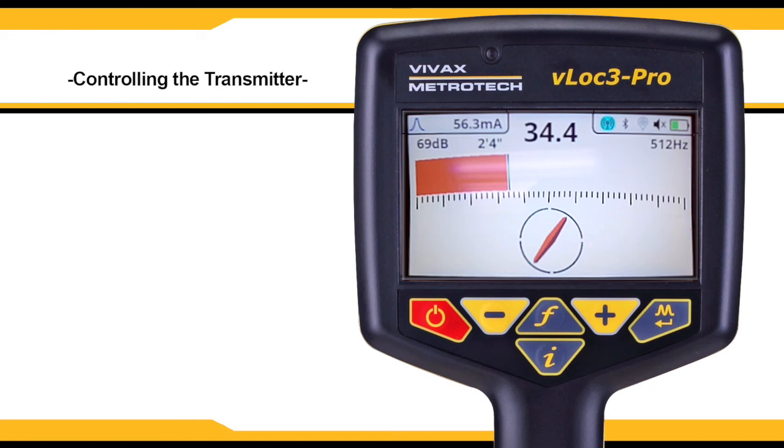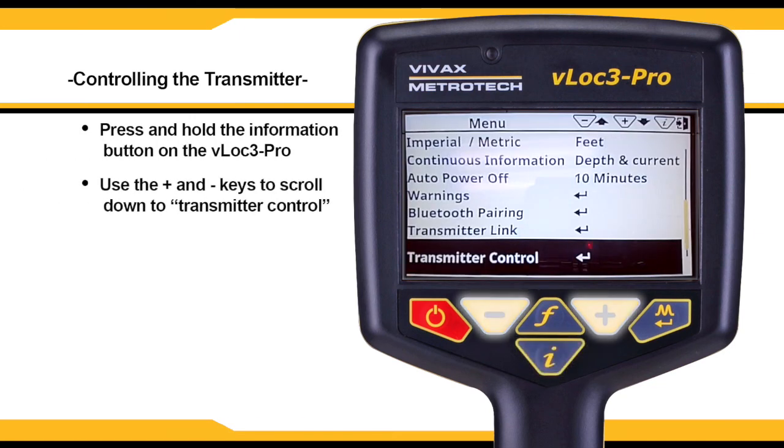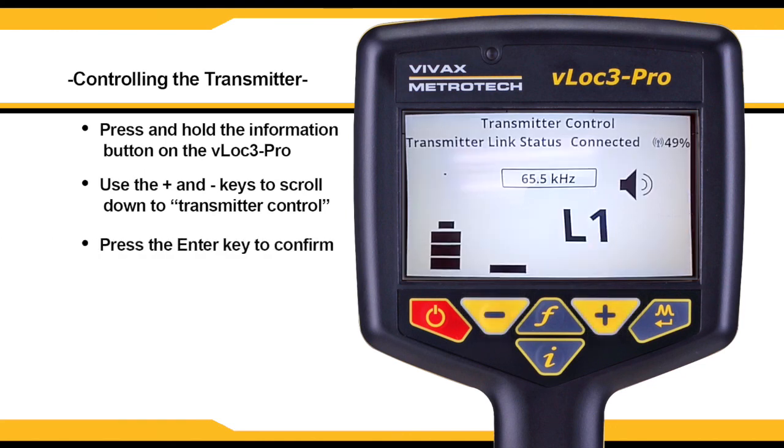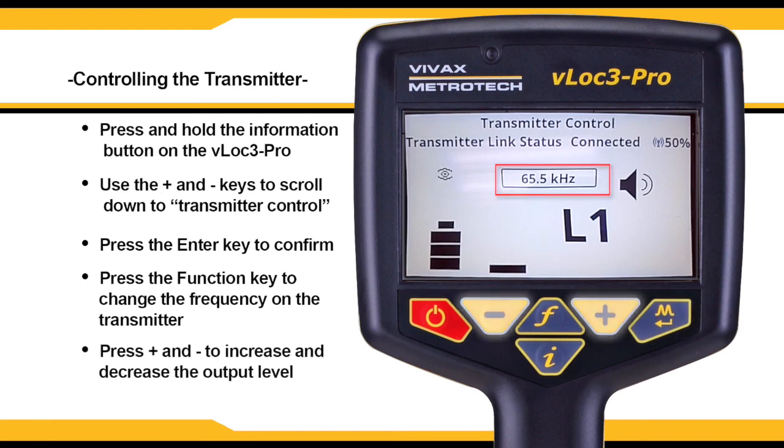Once the VLock3 Pro is linked to a transmitter, the user may use the receiver to control the transmitter. Press and hold the I button on the receiver, scroll down to transmitter control, and press the enter key. You will now see the Lock3 10 TX screen appear on the VLock3 Pro interface. You can use the F key to change the frequency on the transmitter and press the plus and minus keys to increase and decrease the output level.